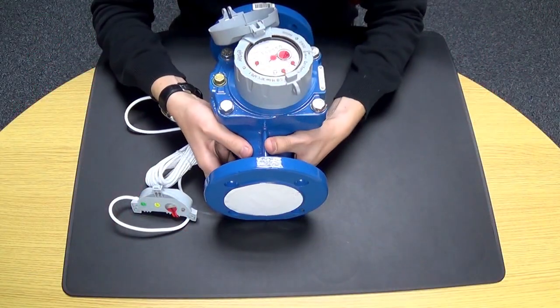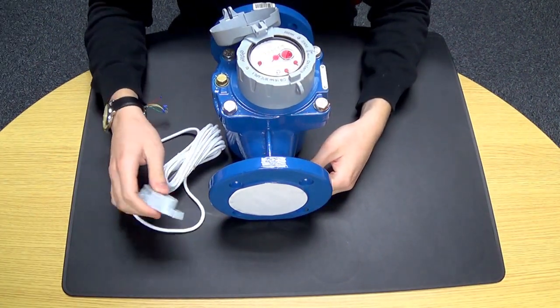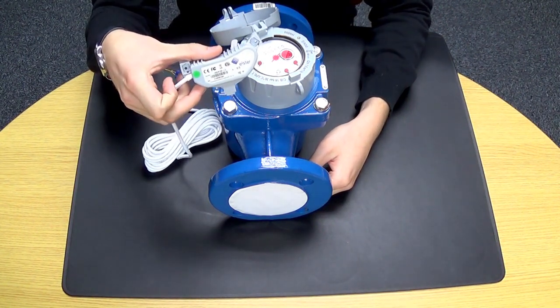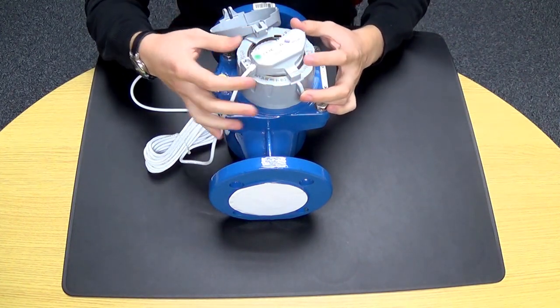The Helix 4000 is available with flanged PN16 connections, with a PULSE style port being an option. The PULSE unit designed to fit the Helix 4000 is the PR7, which simply clips onto the top of the meter head like so.